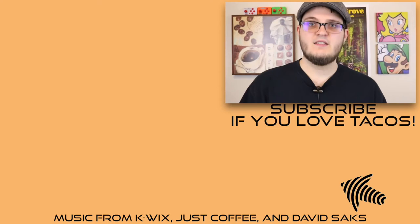Thank you very much for watching, stay classy, and I'll see you next time.